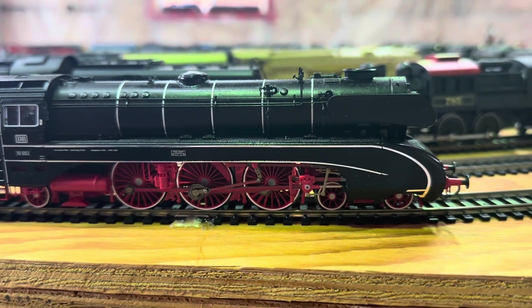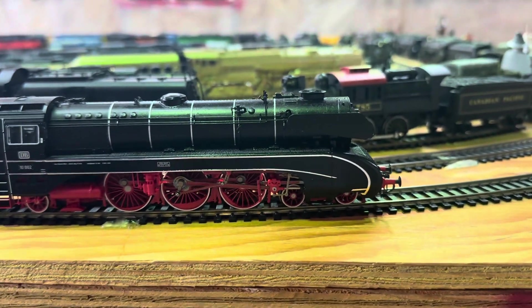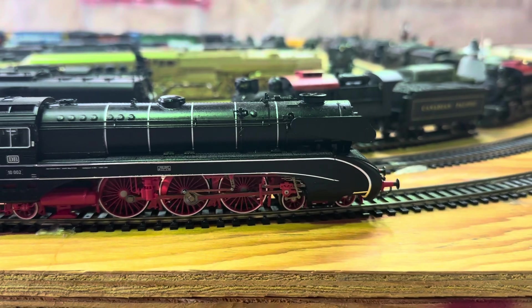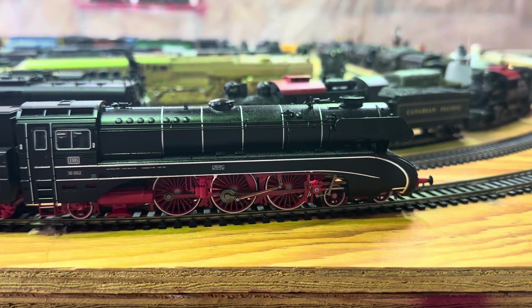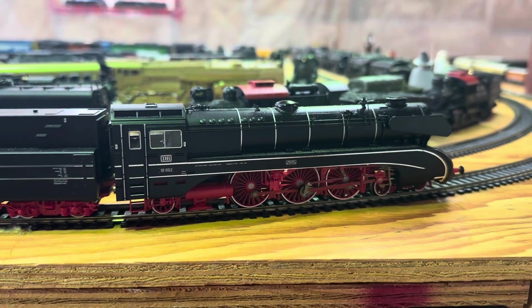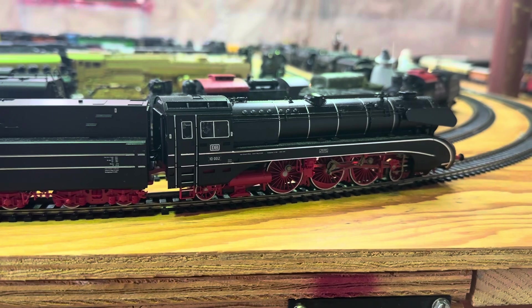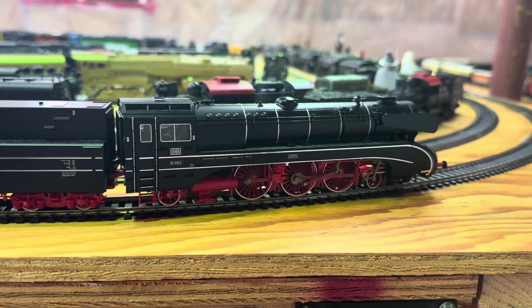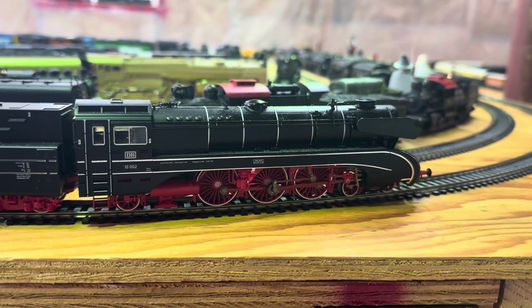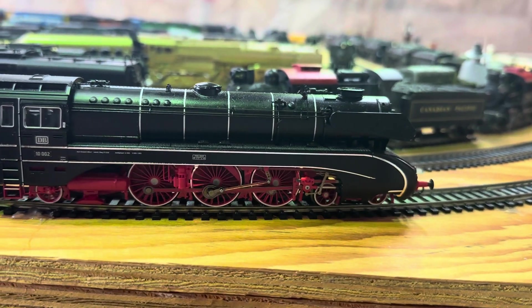Yeah, you can see it coming down a bit there. Let me put it in reverse. It's a bit dark so you might not be able to see it — I should have some better lighting.